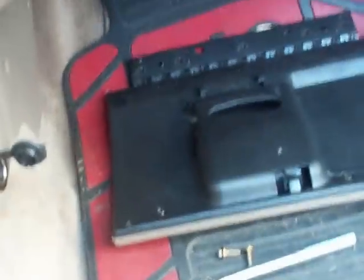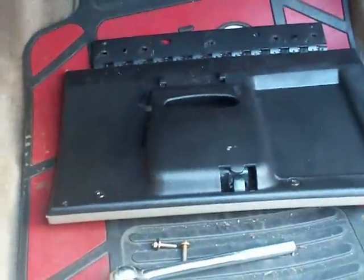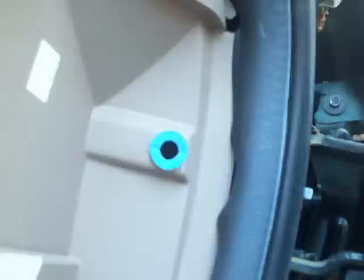Over here I decided to take off the door to the glove box — it is down there — because when I was trying to get at those bolts in there, it was being a pain. And I took off the three torque screws: one, two, three. Also on this side here I took off the torque over there.